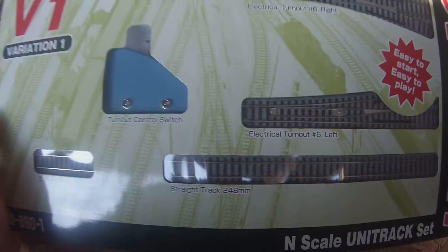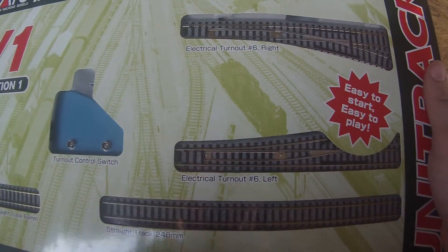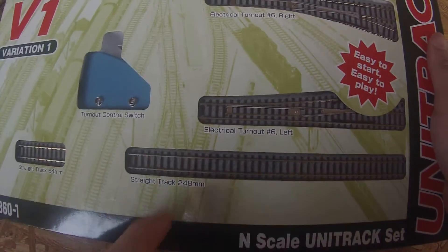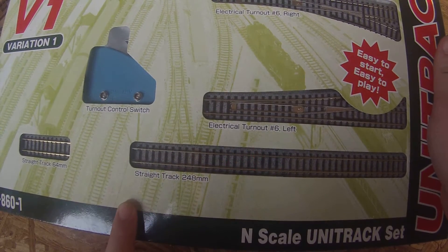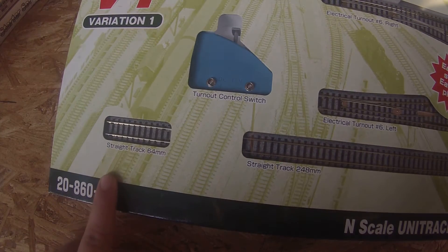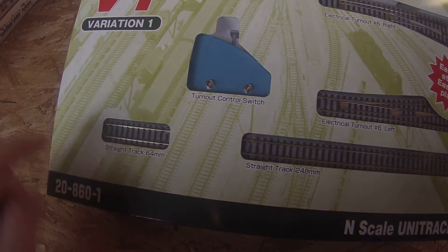We will look at this. You can see it's got a turnout control switch, a left and a right electrical turnout — which is just a switch — a 248mm straight track, which equates to about 9.7 inches. It's also got 64mm of straight track, which equates to roughly 2.5 to 3 inches.